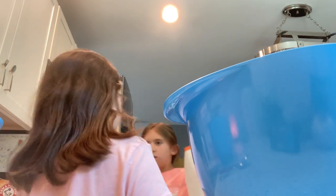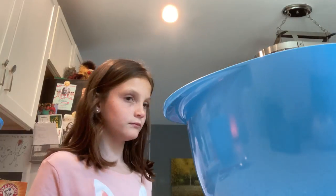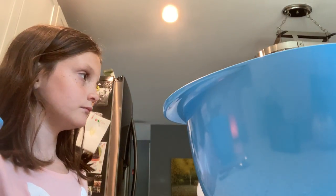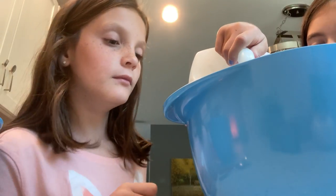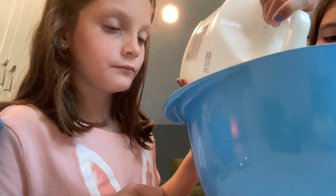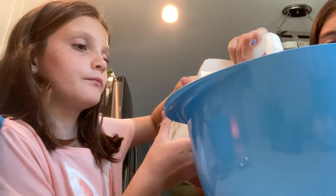So what we're going to do first, we're going to use this glue. I'm going to pull some glue in — however much you want your slime to be.